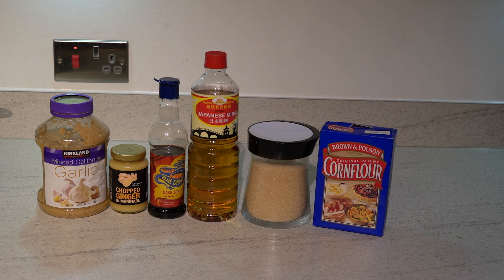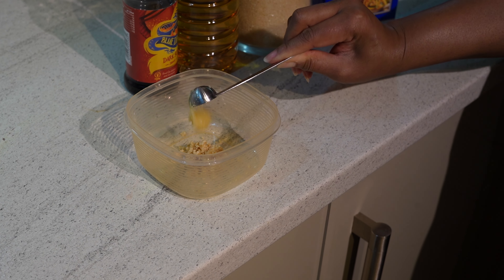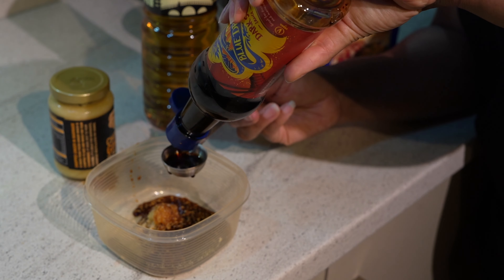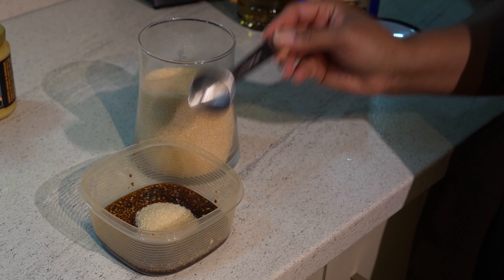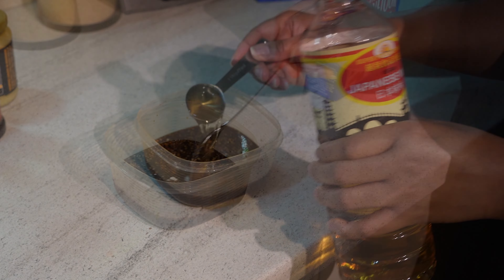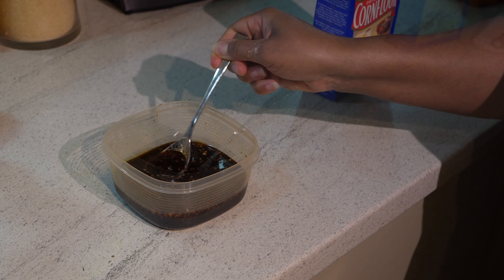So firstly I'll begin to make the sauce. I'll start by adding 1 teaspoon of chopped ginger, 1 teaspoon of garlic, 2 tablespoons of dark soy sauce, 3 tablespoons of sugar, 3 tablespoons of mirin, and then mix the ingredients together with half a teaspoon of corn flour.